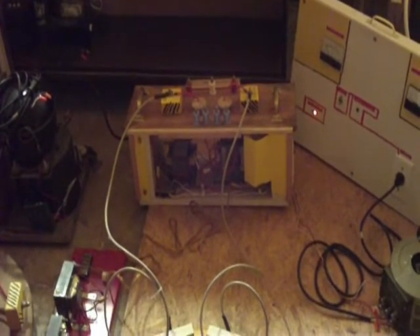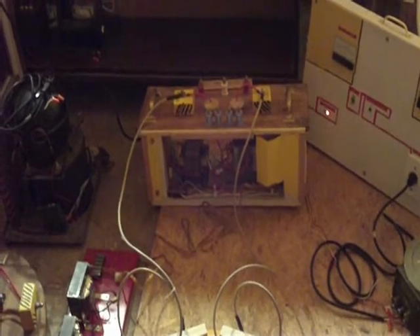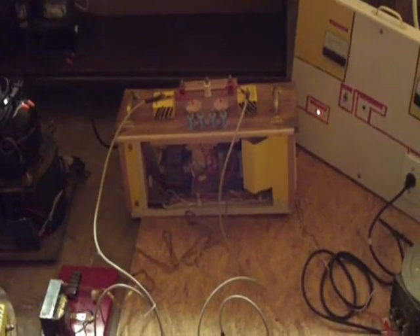This is another video showing my 4,000 volt power supply. These are two microwave transformers connected in series for 4,000 volts. Except this time I'm using an inductive ballast to limit the current instead of a light bulb.